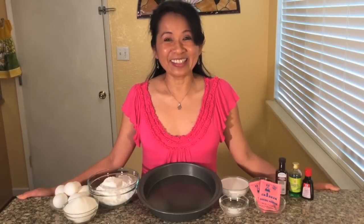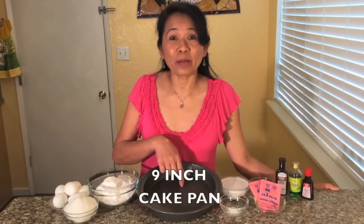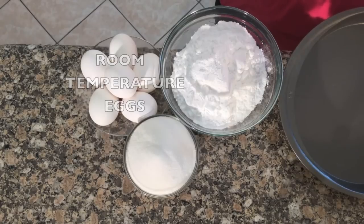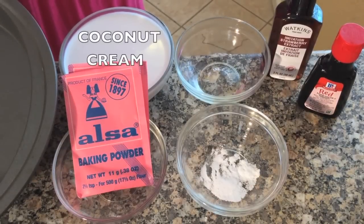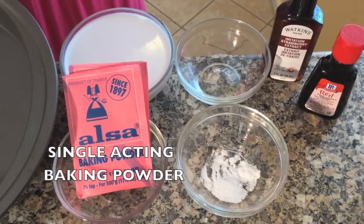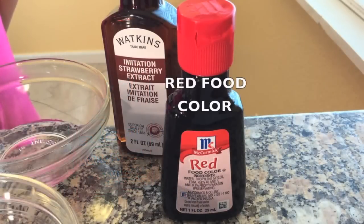For this delicious recipe you will need a 9-inch cake pan, tapioca flour, eggs at room temperature, sugar, coconut cream, strawberry extract, salt, and red fruit color.